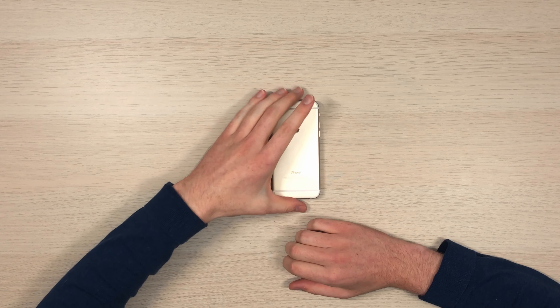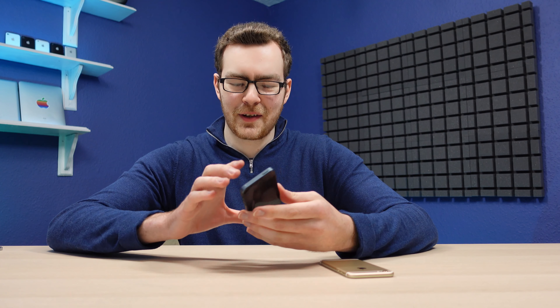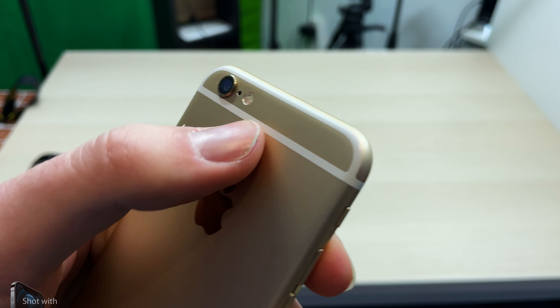Take the iPhone 6 for example. Apple took what was essentially the greatest designed smartphone in history and just kind of pushed it aside in favour of this more rounded design. I wasn't a very big fan of that — to this day I'm still not — but that's where this guy comes into play.